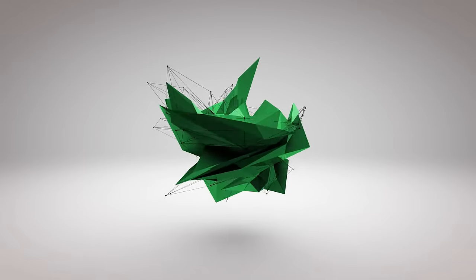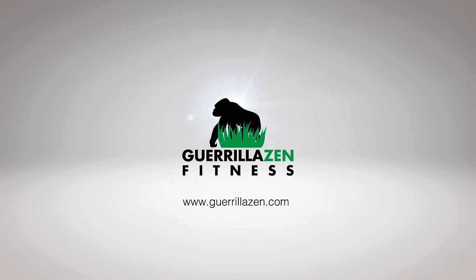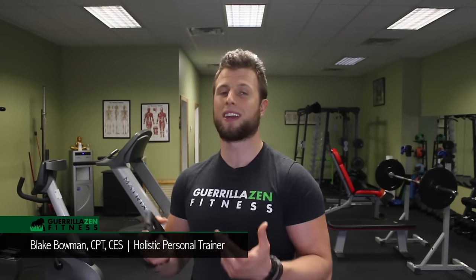Today I'm going to show you how to fix your gorilla arms. It's Blake Bowman here with Gorilla Zen Fitness and today I'm going to be showing you guys a fix for internally rotated arms with your thumbs pointing towards each other like this. This is also sometimes referred to as gorilla posture.